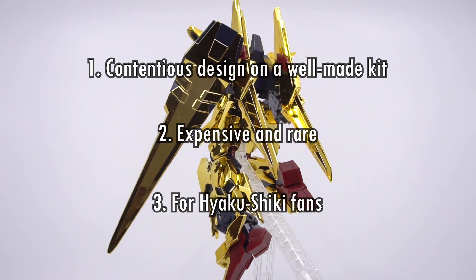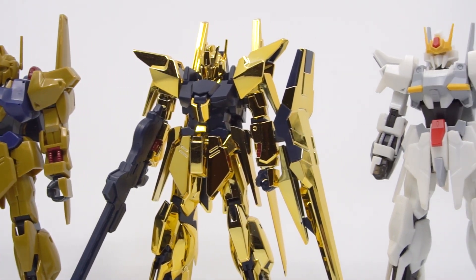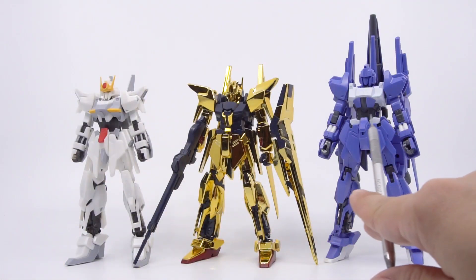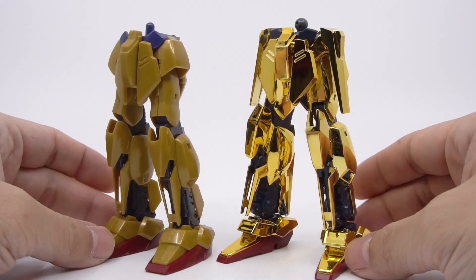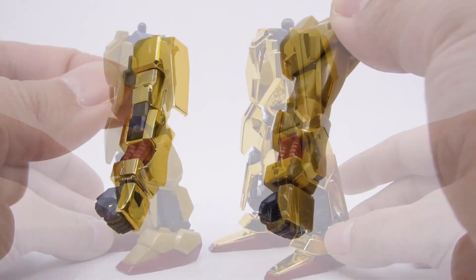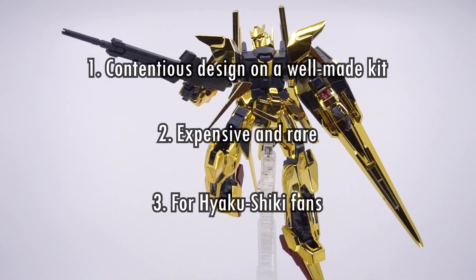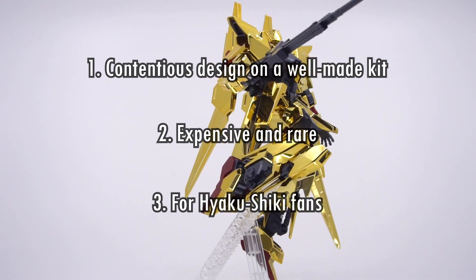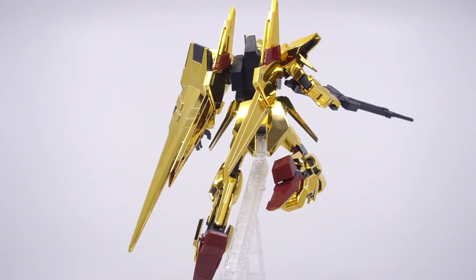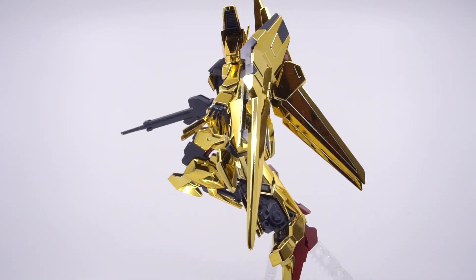Number three: this kit is for Hyakushiki fans. The Delta Gundam is basically a mutant Hyakushiki, and if you happen to be a super fan of the Hyakushiki, this really is the phantom member of the family that you're going to want to own — it'll fit right in with all the other members. If you add in how this is basically an abandoned redesign between the classic kit and the revive, it's even more amazing to own as a model. The decision is simple if you're such a fan, and this is an important kit to own in your collection, expensive or not, hard to find or not. So that's a review of the HGUC Delta Gundam — the only chrome retail kit that Bandai still regularly puts out, and it's one made for people who particularly love solid eccentricities.